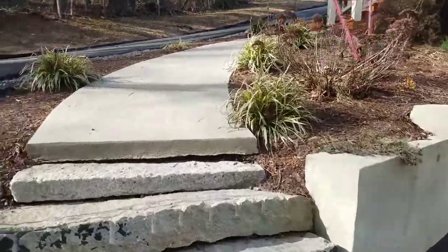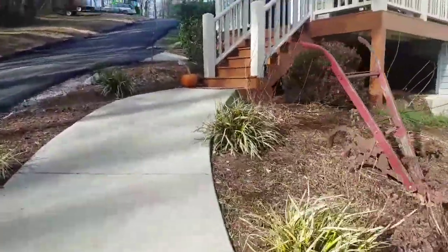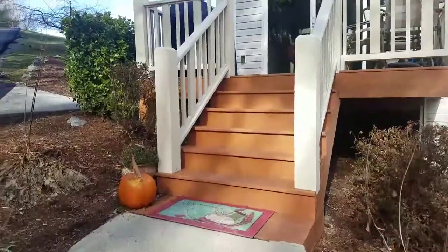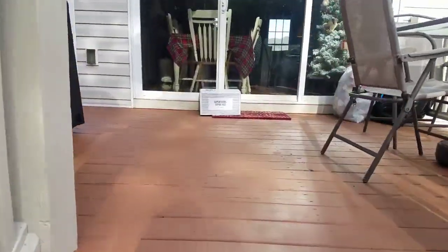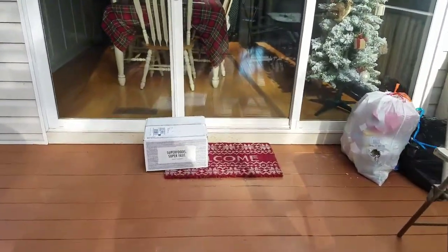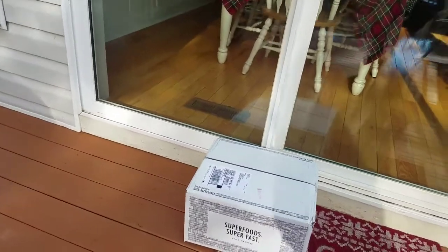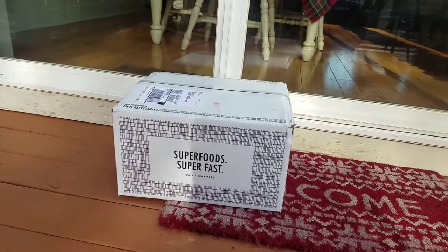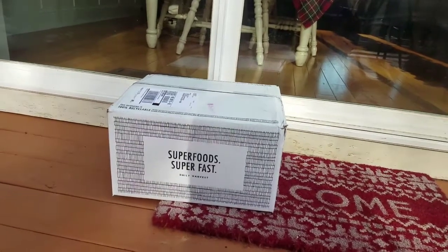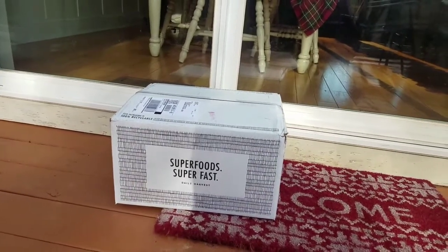Did you guys hear my rooster? He's so loud! There it is — oh my gosh, and look, the squirrel got in the trash. Here it is: 'Superfoods, super fast.' It just got delivered this morning. I'm so excited, I cannot wait to see all my stuff in my box. We're going to get to open it in just a bit.